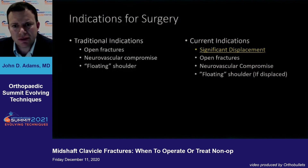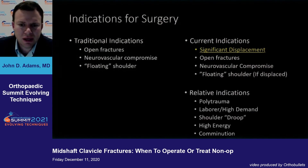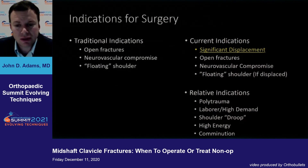As we've advanced, current indications would include significant displacement, plus the things that were traditionally listed. Relative indications for me: the polytrauma patient is a good one to consider operating on. If they're a high-demand patient or laborer, if they have ptosis, if it's a high-energy mechanism — those patients certainly benefit from surgery, as that usually correlates to displacement — and if they have comminution.